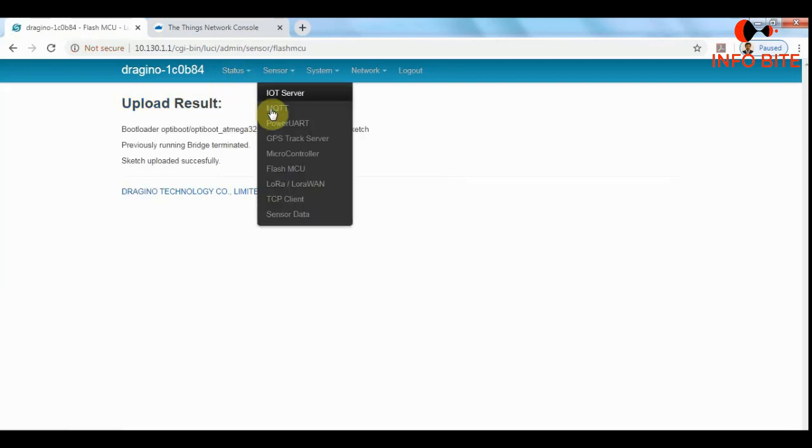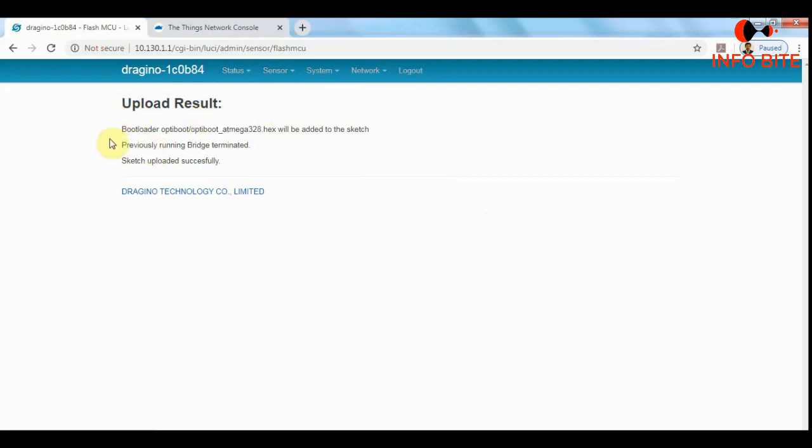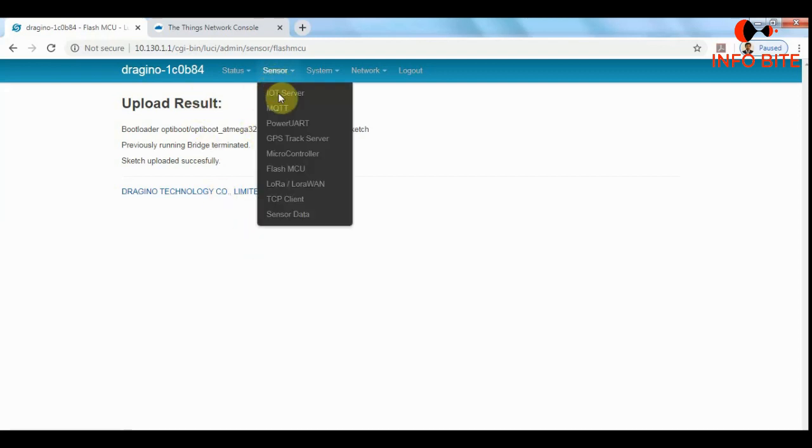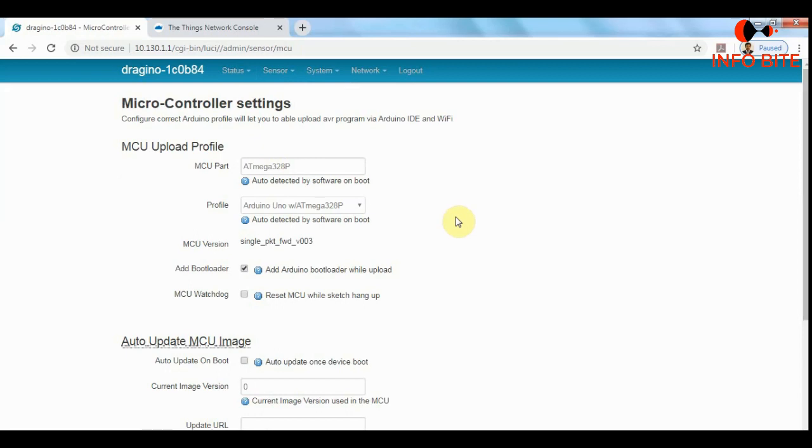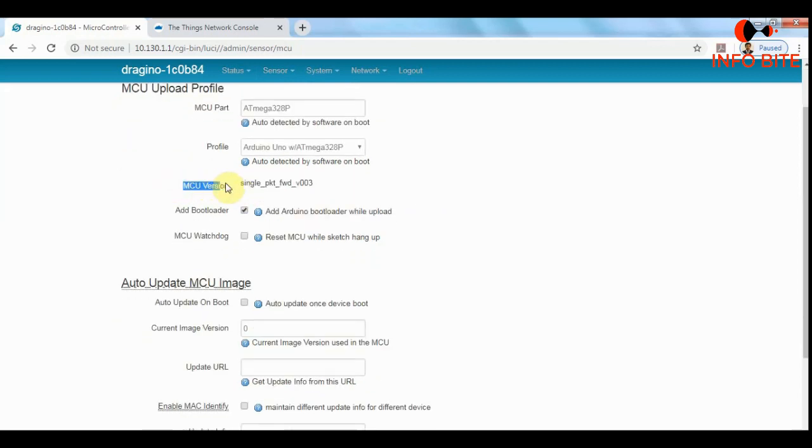The upload result is showing successfully uploaded. To verify whether the packet forwarder is installed properly, we go to Sensors and click on the Microcontroller option. Under MCU version, it is now showing the single packet forwarder version 003 — so it is successfully installed.